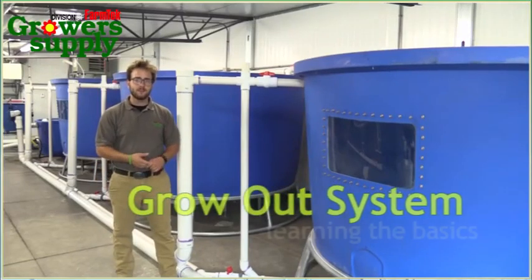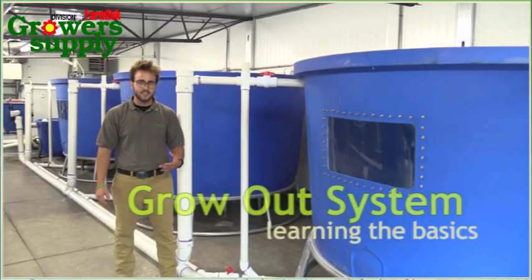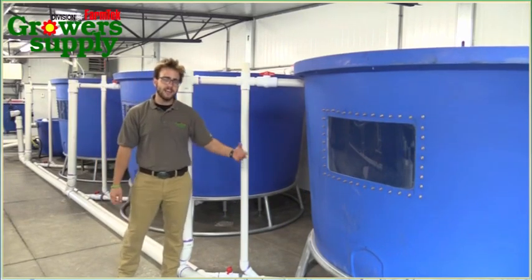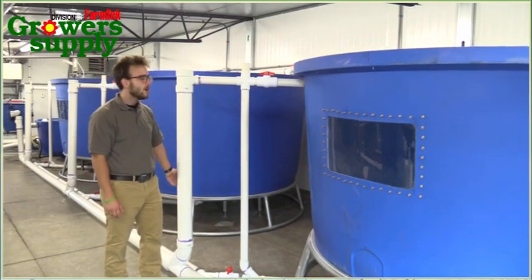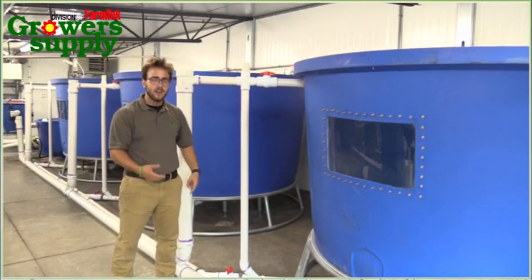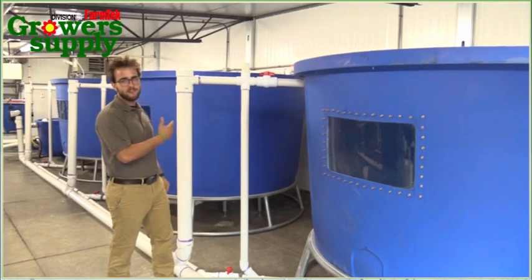Here's our grow-out system consisting of four 1,200-gallon tanks, each of which can hold between 400 and 500 fish. Each tank utilizes an external standpipe design, which keeps the water levels constant so it can't drain out, and it also separates each tank from each other.